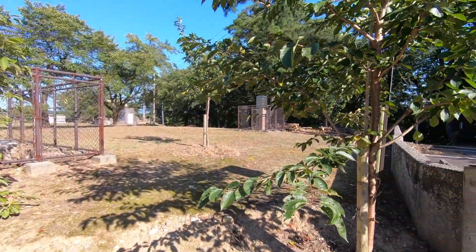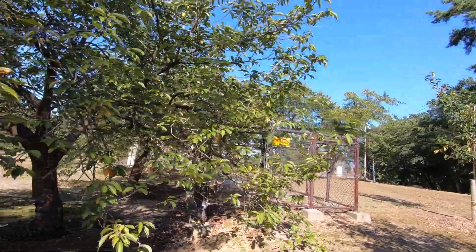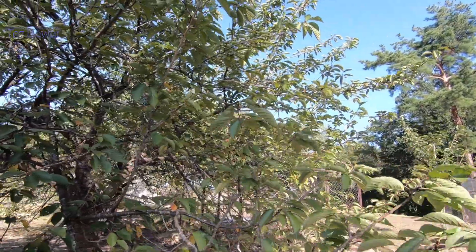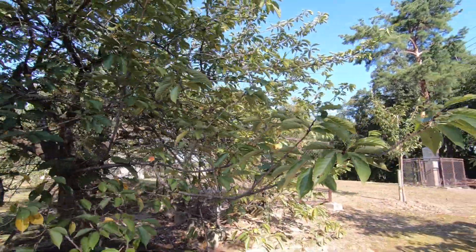Lo and behold, these trees here are persimmons — they're all over Japan, and I'm pretty sure this is a persimmon tree. The Japanese call them kaki. I saw some and was inspired to go and buy some, put them on a plate, and took a couple of reference photos.